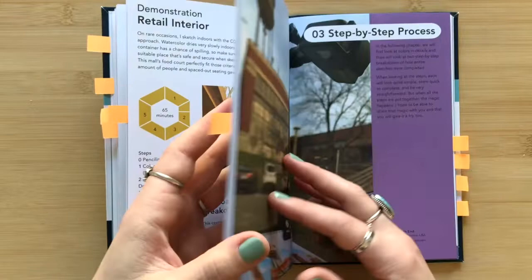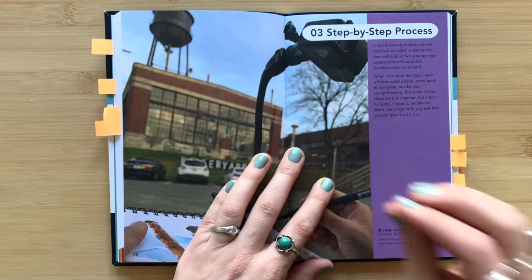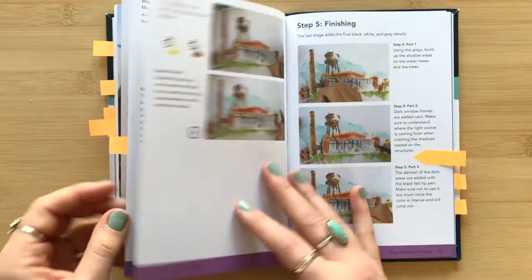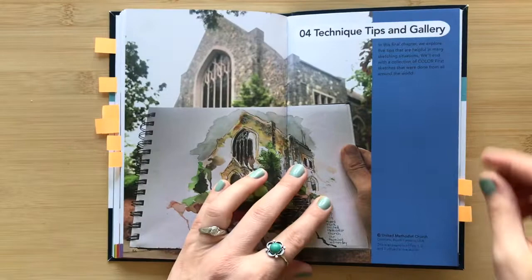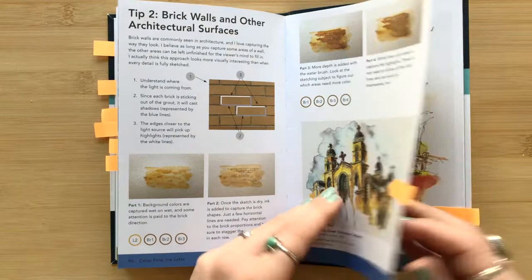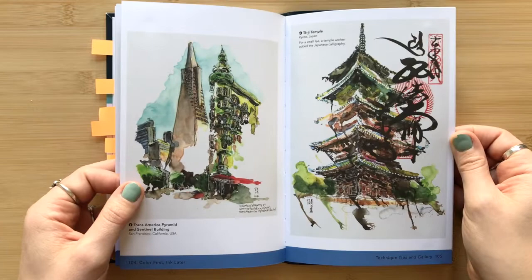In the step-by-step process section, he does a deep dive into color. He shares how he arranges his paints in color buckets, how he chooses what paints and colors to use at different times, and how to apply them. The last part of the book covers tips and a gallery of photos. He goes through a couple of different tips — for example, how to sketch a brick texture, or skies, or trees. Then the last few pages are filled with beautiful examples of his sketches created using this process.